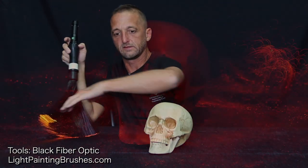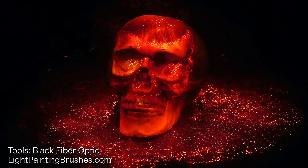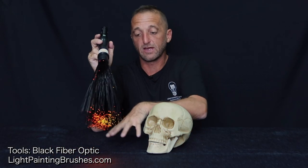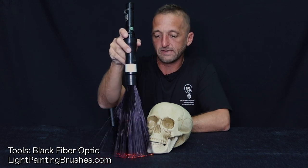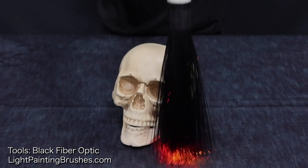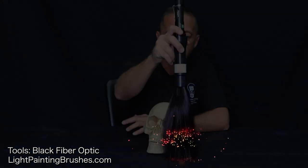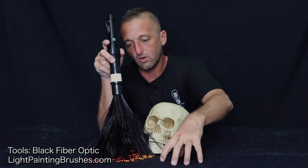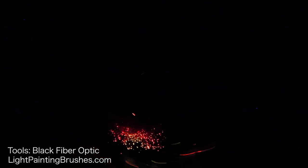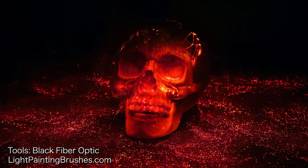The final thing I'm going to do with the black fiber optic is create what look like burning embers all around the base of the skull. I'll take the fiber optic and place it right down on the cloth near the skull, staying really close. I'll place it on the cloth for about two seconds, then pick it up and move it — one, two, move, one, two, move — and every time I place it down, it creates little tiny highlights of light that look like burning embers.